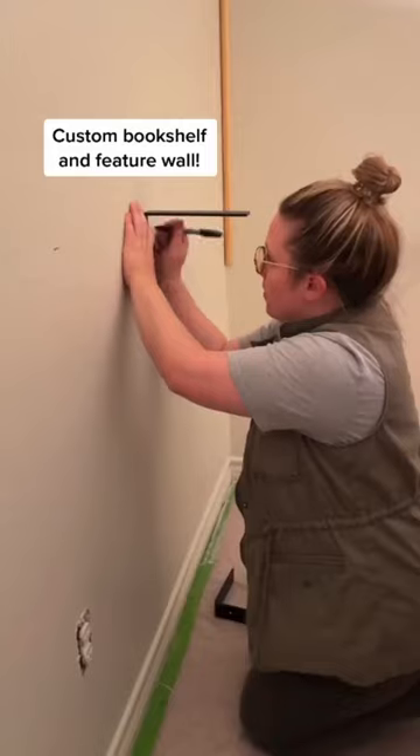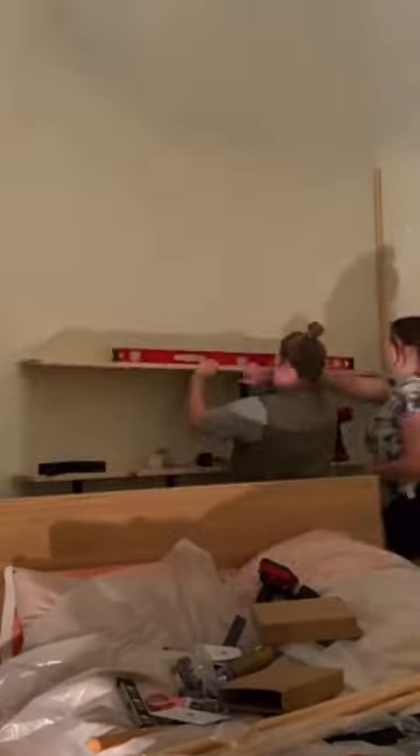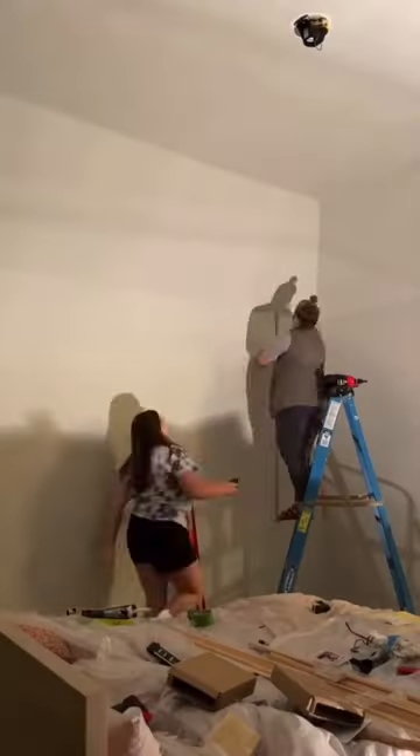The next step is adding a custom bookshelf and a custom feature wall. For the bookshelves, we're using metal brackets that we ordered off Amazon and pine wood from Home Depot. The plan is to paint the bookshelves in the same color as the wall so that everything looks seamless.